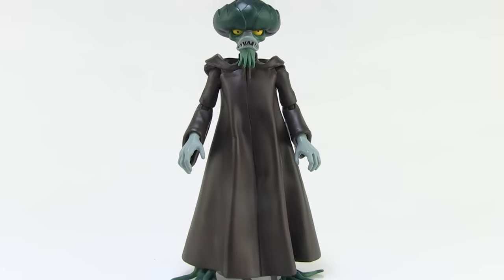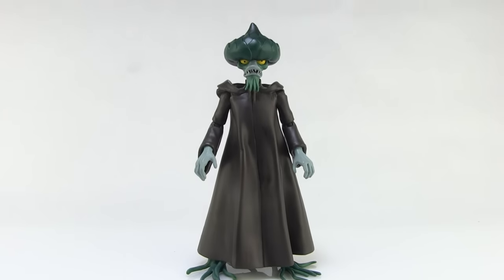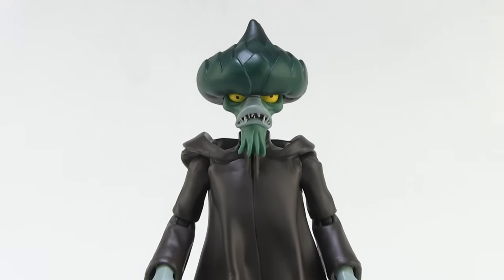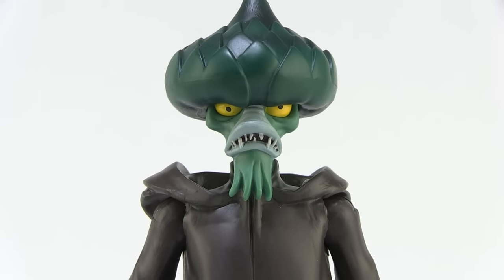Evil Seed is a character that had a very unique design in the cartoon series, which means that his action figure had to basically be brand new all the way through. This guy doesn't share any parts with any existing Masters of the Universe Classics figure because he has such a unique body type.